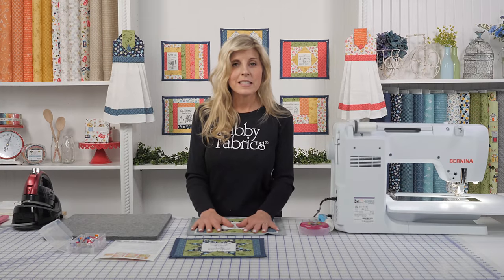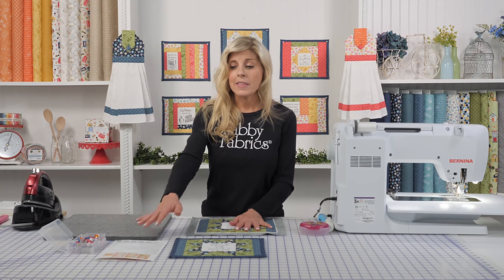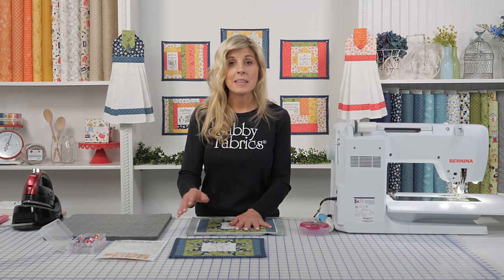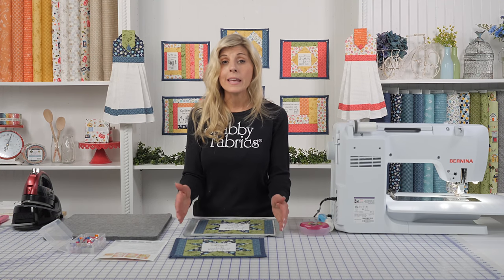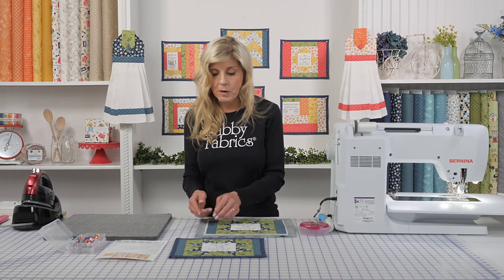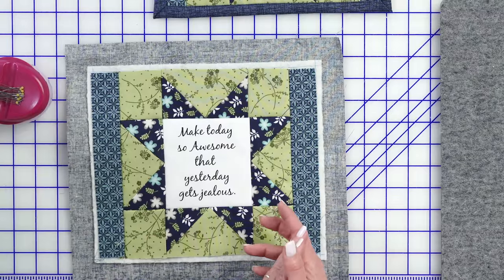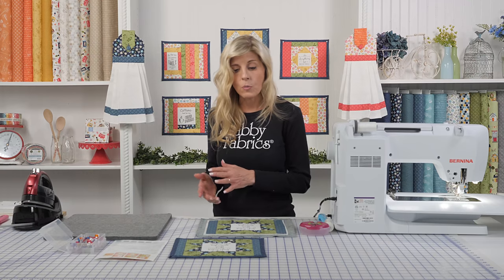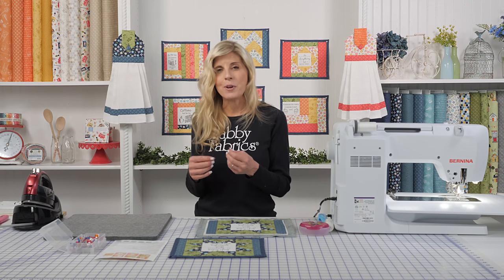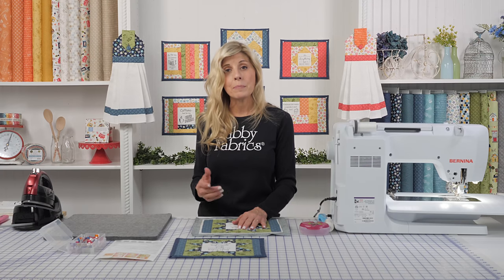So I've sewn everything down and went ahead and pressed. One other step I did off camera — per the instructions inside the pattern — is to trim your backing to be one inch from the edge of the batting itself, all the way around all four sides. Now the binding: unlike a quilt where the binding is a separate piece of fabric, here we'll be using the backing to wrap around and be our binding. It's kind of a self-binding unit.